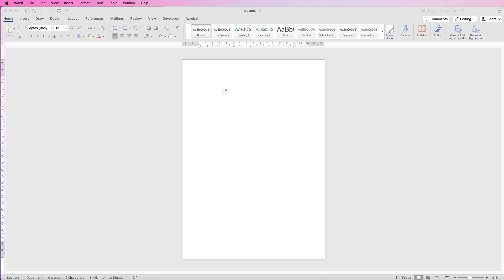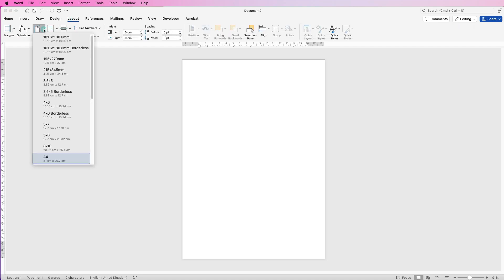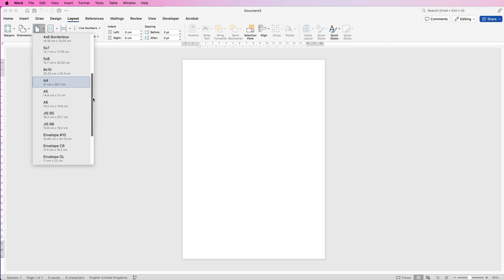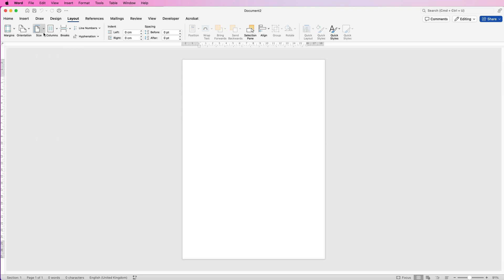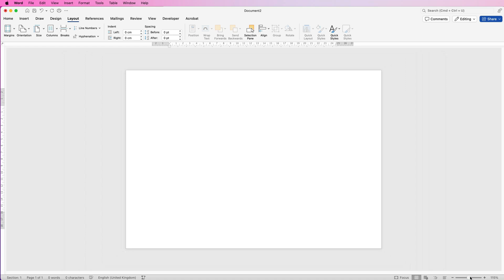I've started here with an A4 page, but you want to fit the page to your card. Go to Layout, then Size, and you'll see the selection of sizes available — just pick the one you need. For this card I'm going to make it portrait, so I'm going to change the orientation to landscape and then divide my page in half.